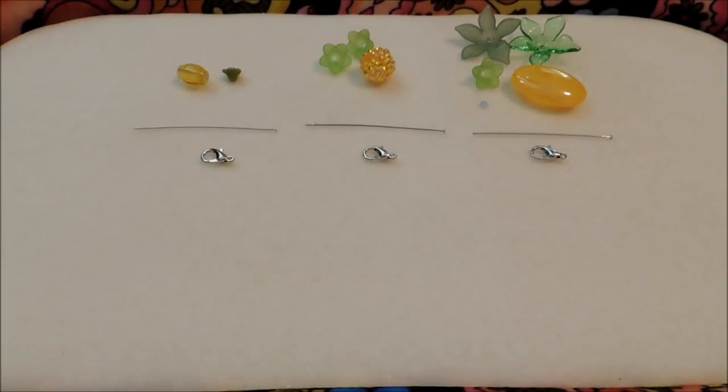Hello everybody, it's Michelle and I've got some really fun bead charms for you guys today. We're going to be doing pineapples. I've done several fruit bead charms in the past and I just love doing fruit bead charms, and pineapple is one of my favorite fruits. Summer's coming up soon so I just thought I really needed to do some pineapple bead charms.